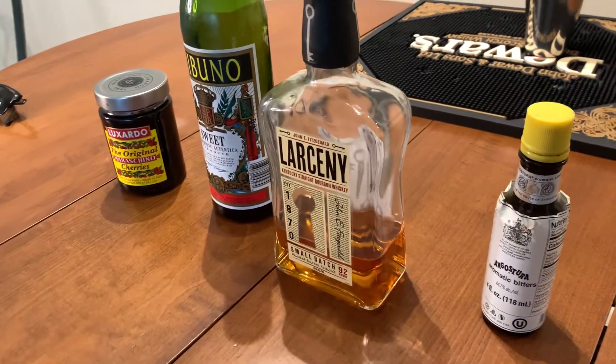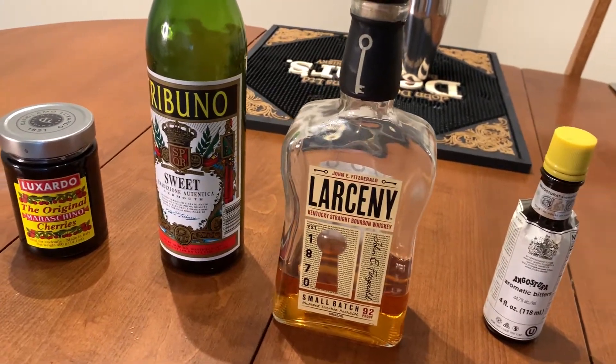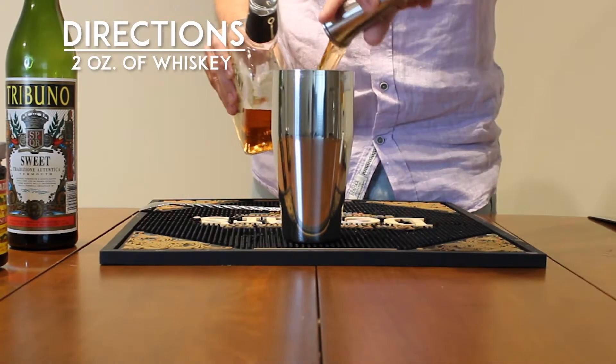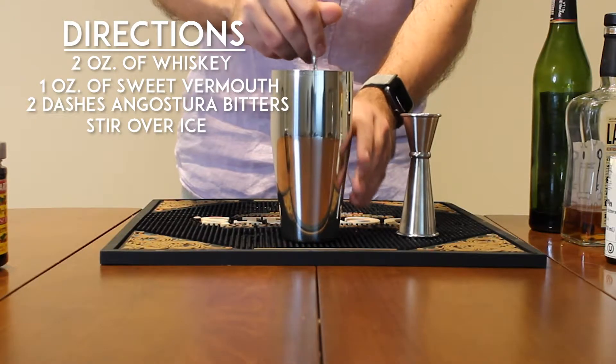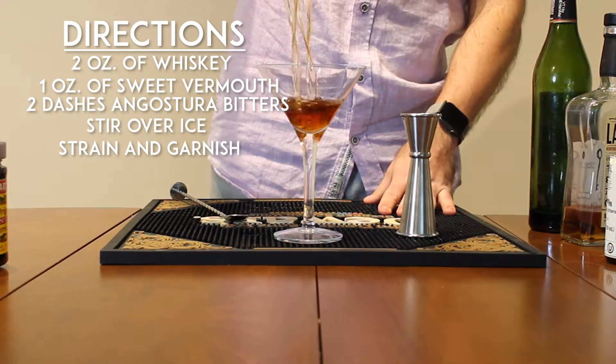Manhattans are one of the more simple cocktails that you can make. It's only got three ingredients. You need whiskey, sweet vermouth, and Angostura bitters. First, you're going to take two ounces of your whiskey, then one ounce of your sweet vermouth, and then two dashes of Angostura bitters. Put that all over ice, stir it until it's nice and chilled, then straight into your glass and garnish it with a cherry.